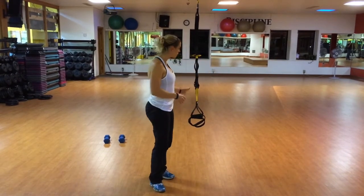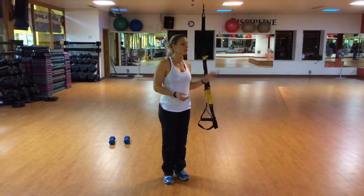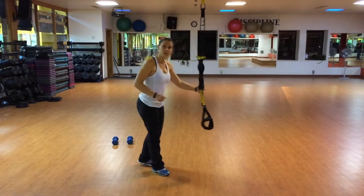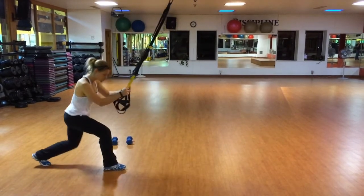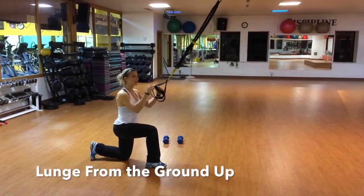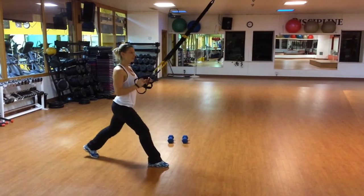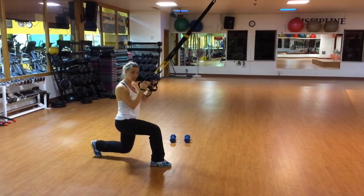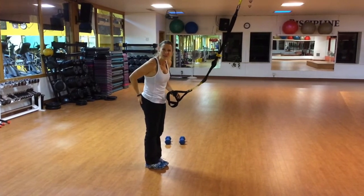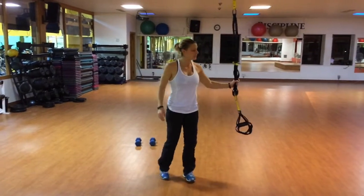The first level of lunging — I'd like you to use something to hold onto. I'm using a TRX suspension trainer. You can use any sort of straps, or the end of a counter or something like that. You will start on the ground with each knee at 90 degrees. Using the counter or straps to help pull you up, lower down at your toe and pull yourself back up. When you do it, you really want to squeeze your butt hard, and that helps protect your knees.